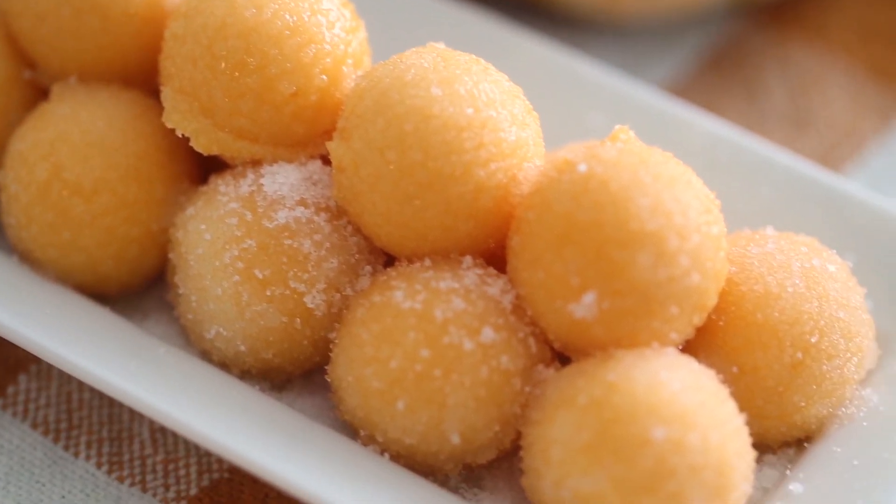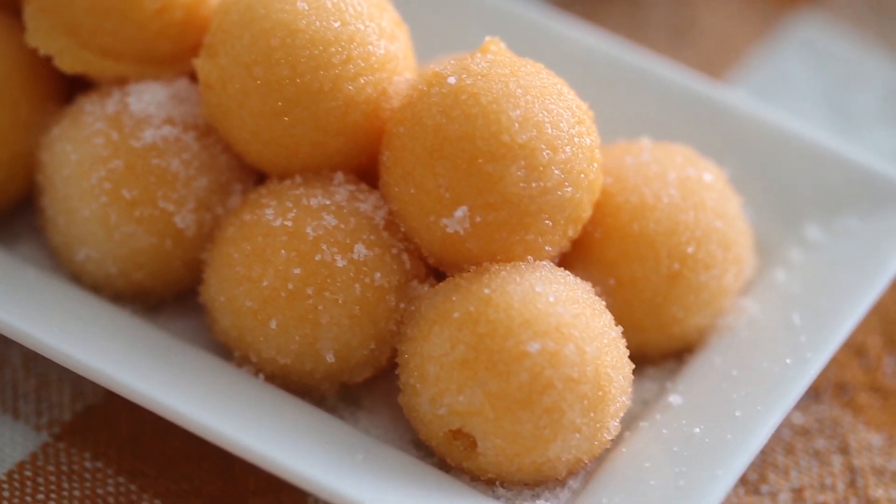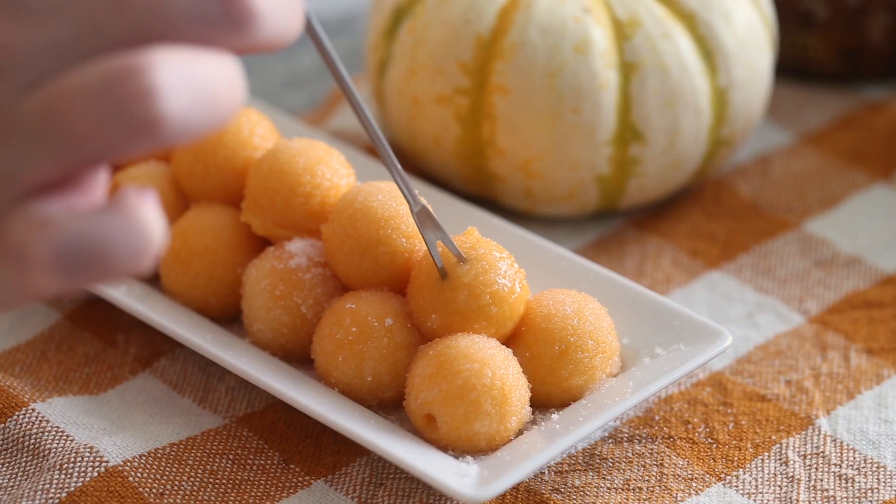Hello everybody, welcome back! Today we are making some pumpkin gummies. I was inspired to make these by the mold I use, because it makes perfect spheres which I think is so cool. It's hard to make that shape at home — gummies like that are always at the grocery store but hard to find homemade, so I thought this would be such a great project.